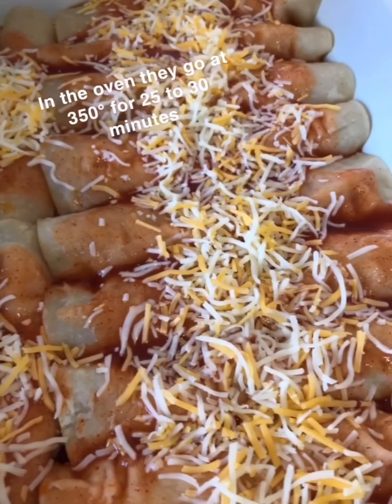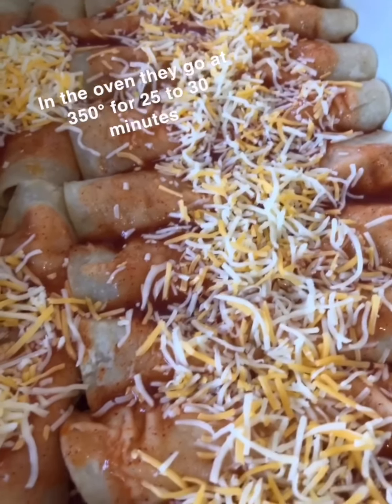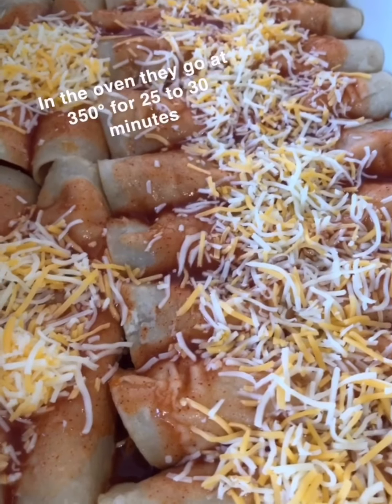I have the oven preheating at 350°F. When it's done preheating, I'm going to put the enchiladas in there for 25 to 30 minutes.